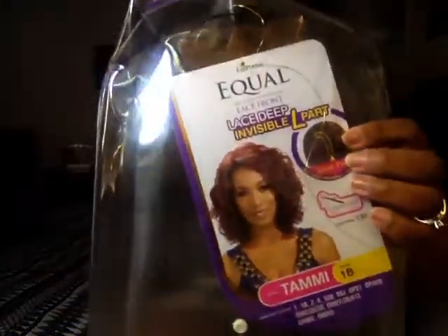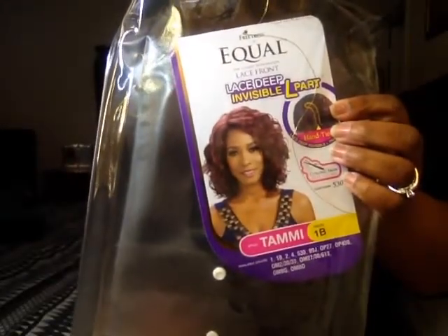And this is your girl Tammi — T-A-M-M-I. The color is 1B, and this is what the packaging on her looks like, and that's what it looks like on the star card, on the model.